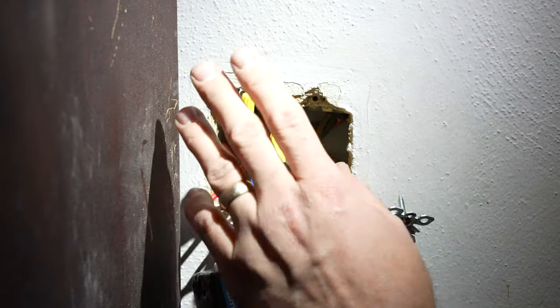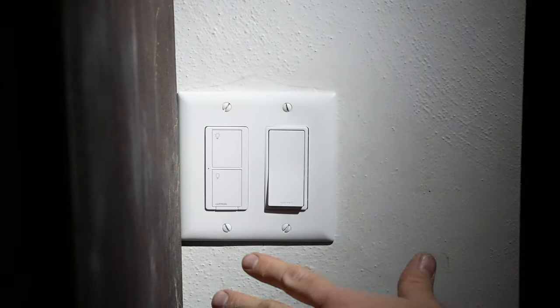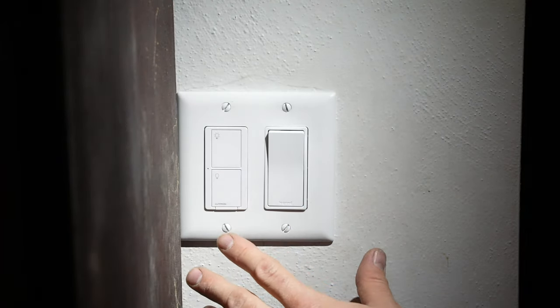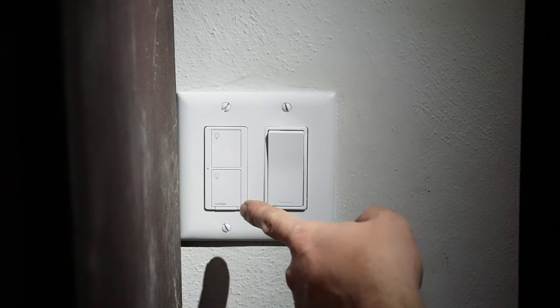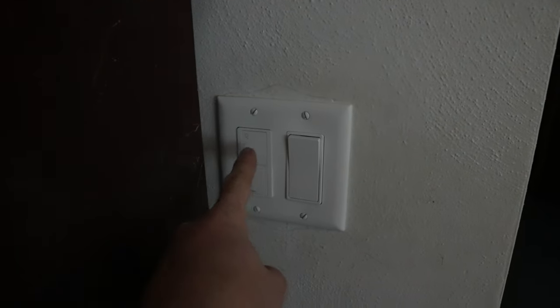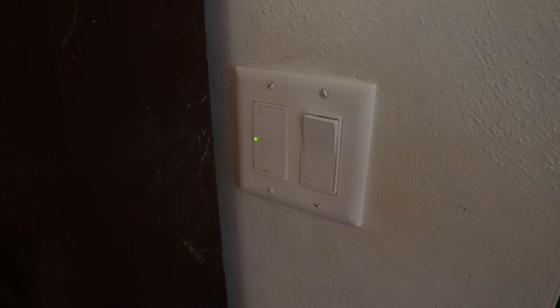Everything's buttoned back up. We're going to kick the power on one more time — hopefully this works properly now. Power's back on again — and that is a good sign — and we have light! And we don't have light. Let's go check the other side. On over here — off. Let's check the other one again — off. Perfect, she works!